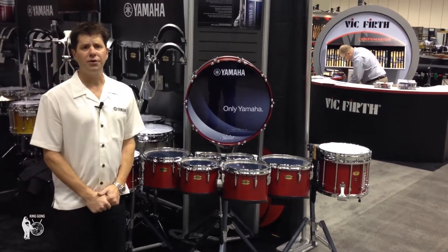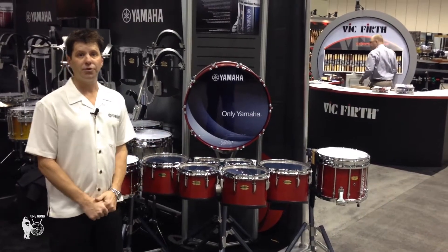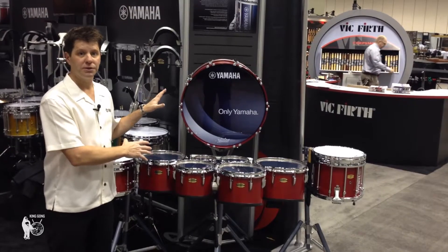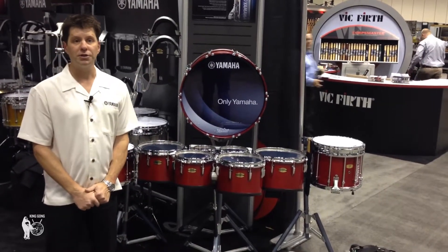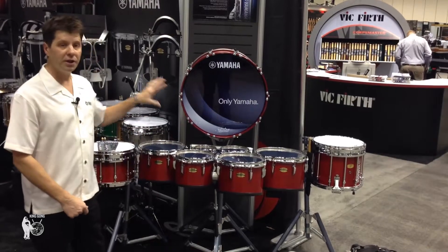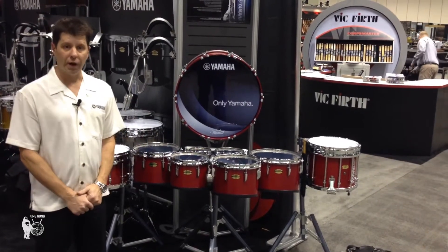Three things to remember about the new drums. Number one: maple. All maple shells now in the marching snare drums, marching toms and marching bass drums. Number two: chrome hardware is now a standard option on the marching snare drums, giving you a complete look with even our standard forest colors and of course our wrapped white color.